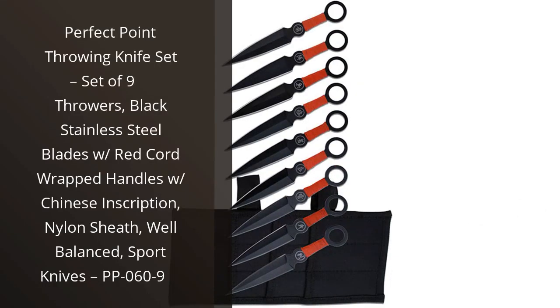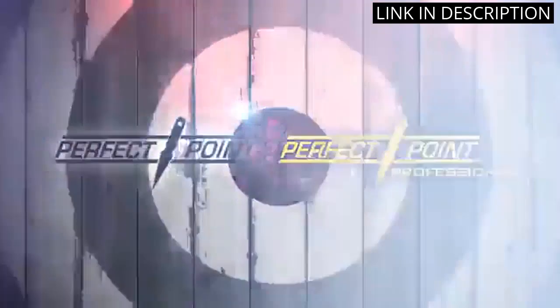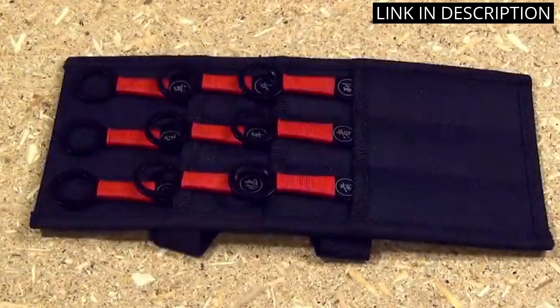I recently purchased the Perfect Point Throwing Knife Set, and I'm so glad I did. The set of 9 throwers comes with black stainless steel blades, red cord wrapped handles with Chinese inscription, and a nylon sheath. The knives are well balanced and perfect for sport knives.